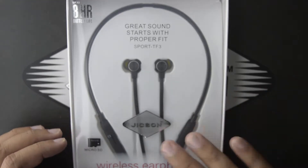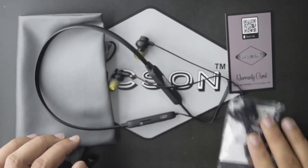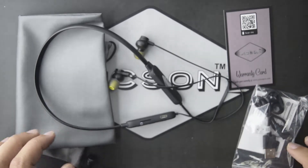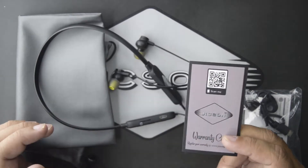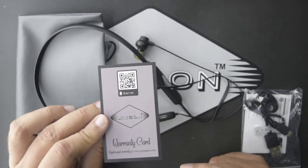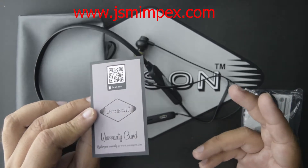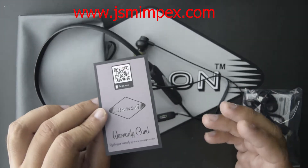In the box you get the Jixon Sports TF3 earphones with a user manual and a charging cable, a beautiful carrying pouch, and these earphones come with a six-month warranty. We recommend that after purchasing this product, please visit Jixon's official website at www.jsmimpex.com and register your warranty there so you won't face any warranty-related problems in the future.